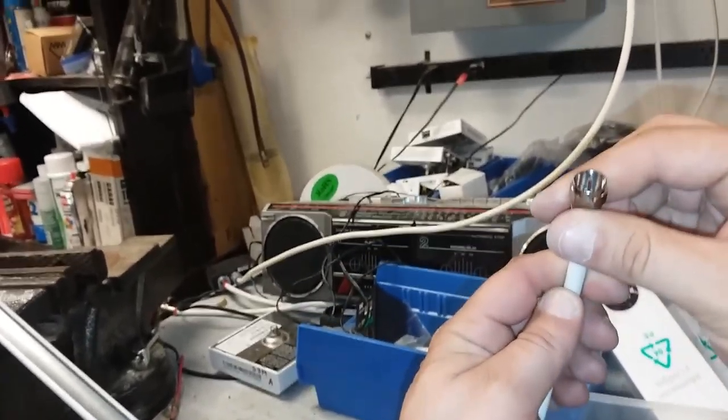RG6 connector. Are those Radio Shack crimpers? They're the best — they're the best.